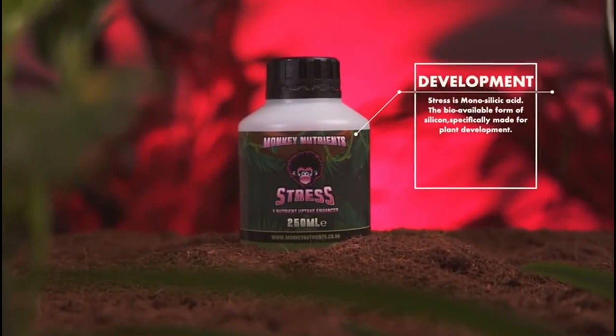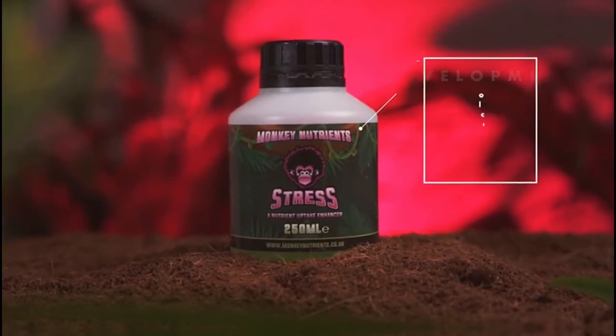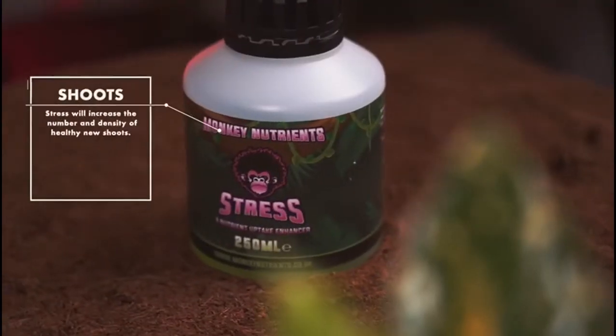Although not an essential nutrient for plant life, it has been found to be an extremely beneficial growth hack. Stress is also a vital component in the second key stage of plant development: shoots.